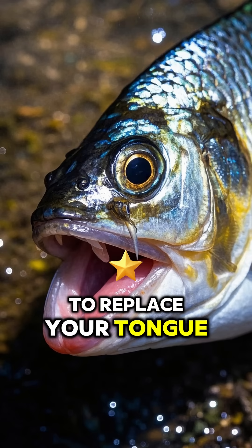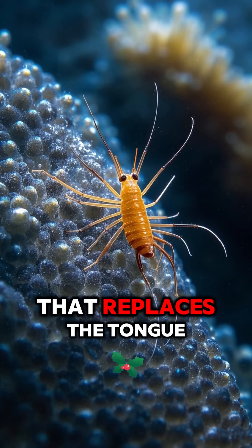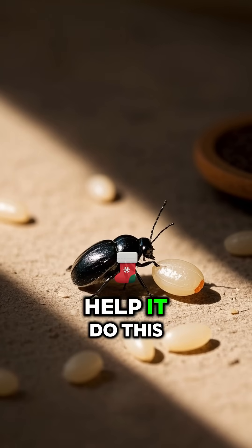This parasite is here to replace your tongue. Seriously, this is a parasitic isopod that replaces the tongue of its host. And it has some crazy adaptations to help it do this.